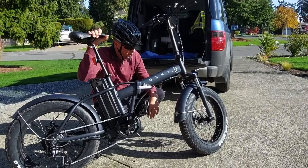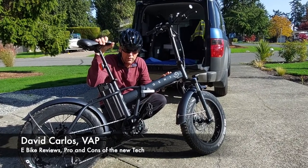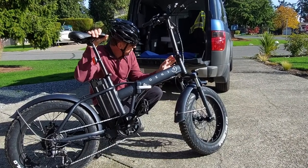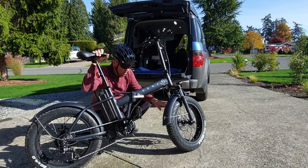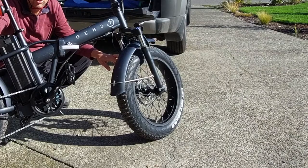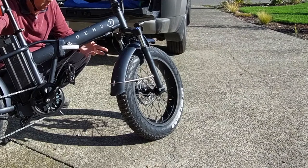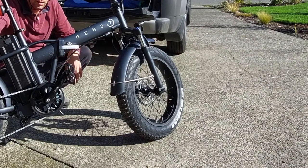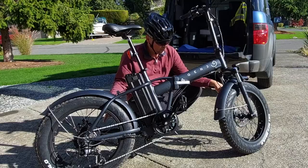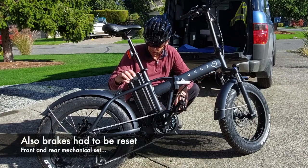We're going to continue reviewing the Gen 3 bike and show why these fold up — they may be transported into a vehicle. We did a couple of modifications. One was reinstalling the front tire, which was a bit of work, but it actually helped the bumping warped problem. Apparently the tire didn't seat properly so it had to be re-seated. We also adjusted the fork, and we should be ready to go with a fully charged battery.